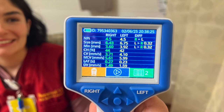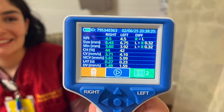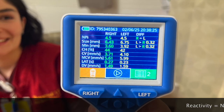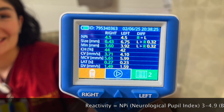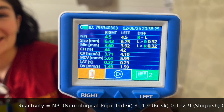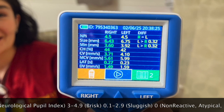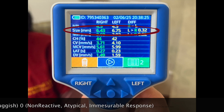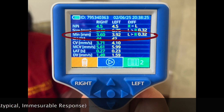After adequately using the Pupilometer, documentation will consist of the following for both eyes. Reactivity is defined by the neurological pupil index: 3 to 4.9 is normal or brisk; 0.1 to 2.9 is abnormal or sluggish; non-reactive, atypical, or immeasurable response; and pupil size and symmetry.